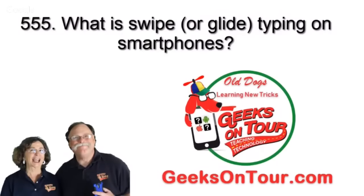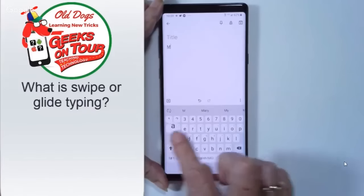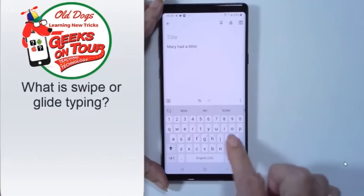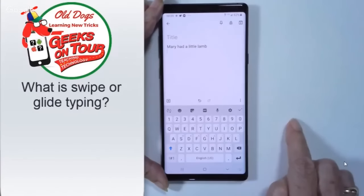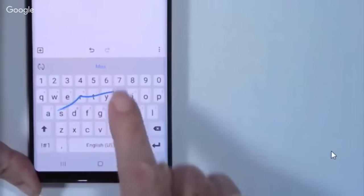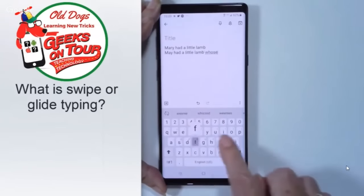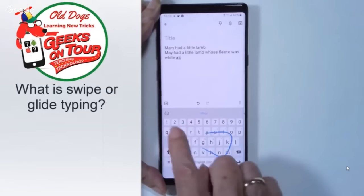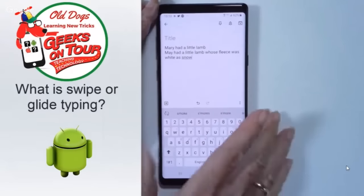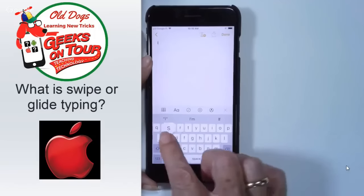Hi, this is Chris from Geeks on Tour, and I want to show you my favorite way of typing on these little keyboards on your smartphones. I don't like having to tap key by key — so I'm just going to type 'Mary had a little lamb.' I have to tap each letter and take a space bar in between. That is just painful. I prefer to do what's called swiping or gliding, which means I just rub my finger — one finger — and I only lift up in between words. Mary had a little lamb. Notice it's putting in a space for me automatically.